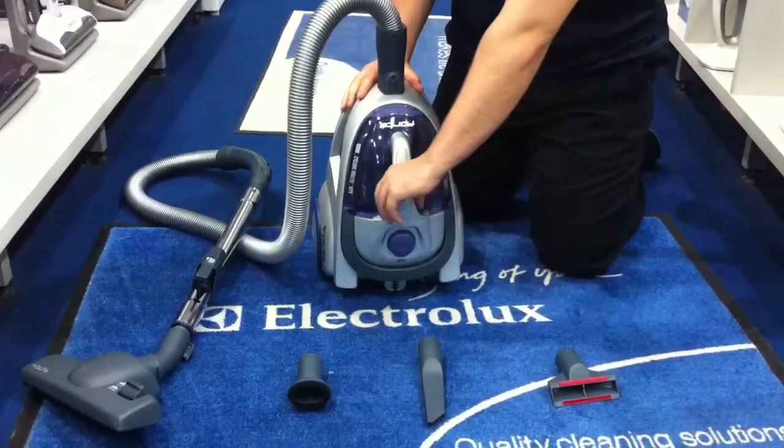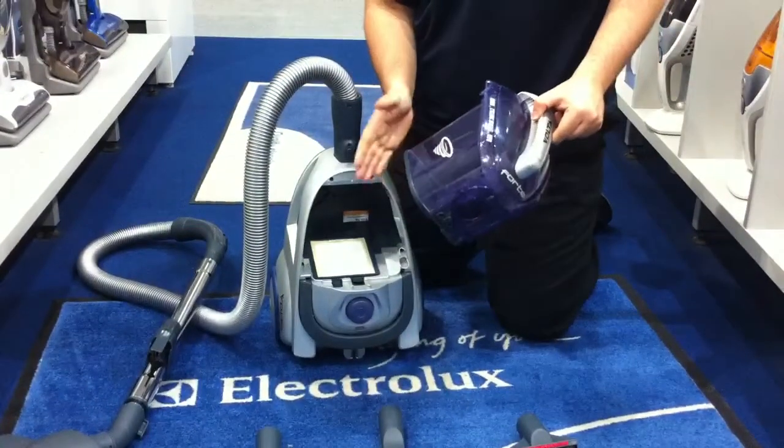To empty the canister, all you've got to do is just push the two buttons at the front, take it out and empty it in the bin, so it's very, very easy to handle.